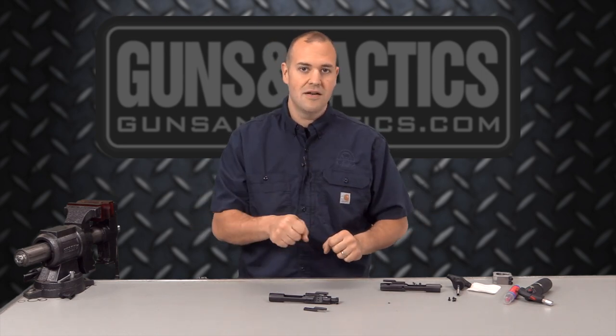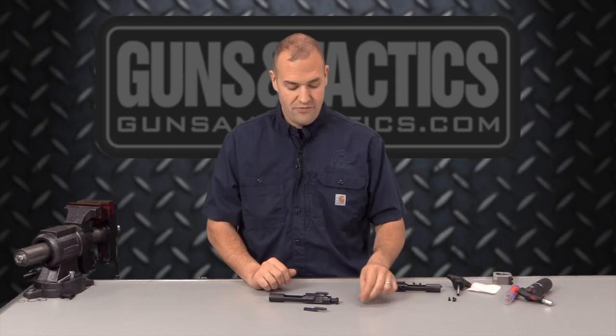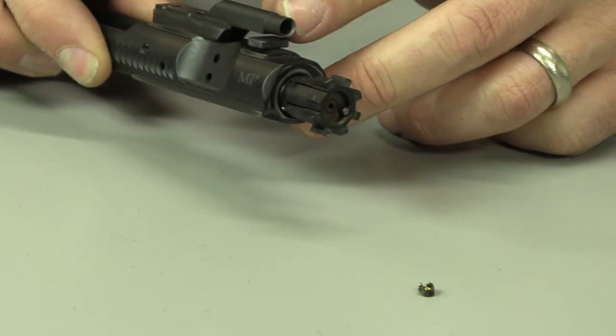He was on the right path, definitely doing the right things as far as identifying whether it was ammunition related or gun related in certain parts of the gun. So one of the things I had him check — I said if you've checked the gas block and everything else looks good, I bet you have an obstruction in your gas key, such as a primer or something like that. Sure enough, he checked and found this little piece right here, which is a chewed up primer that was in his gas key.